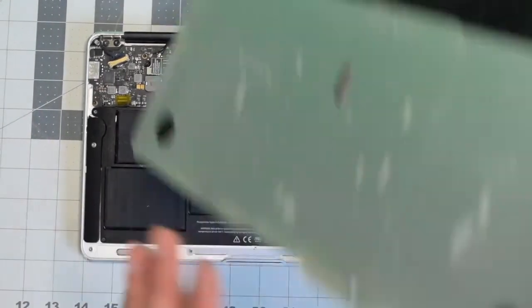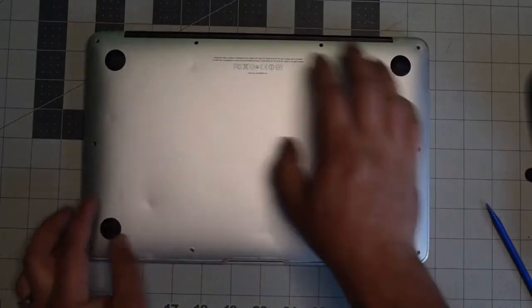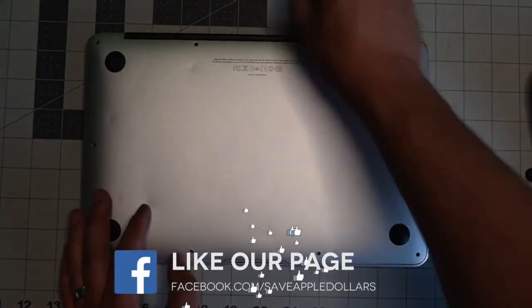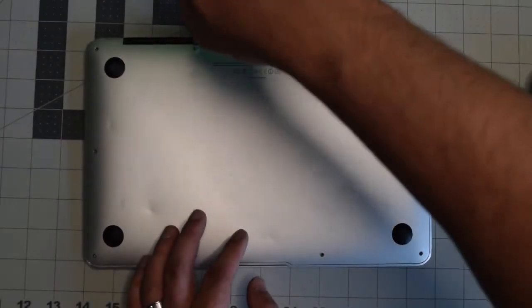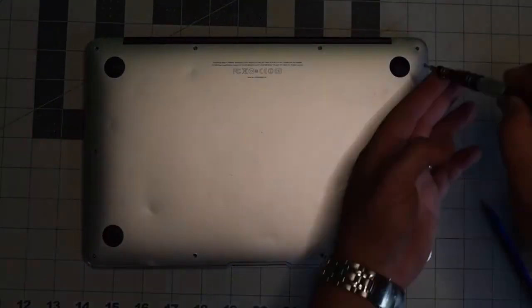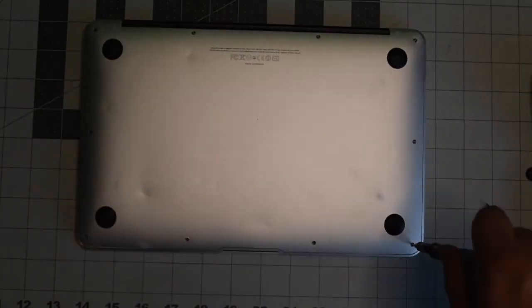We can now place back the cover, align it, and give it a nice firm push. Put back the two longer screws in the middle top first, then secure the rest of the eight shorter screws.